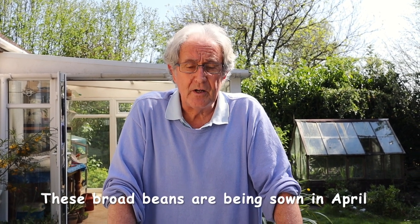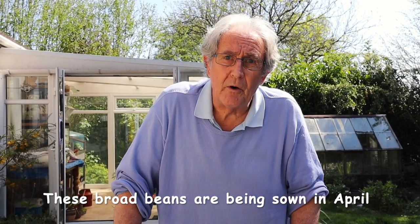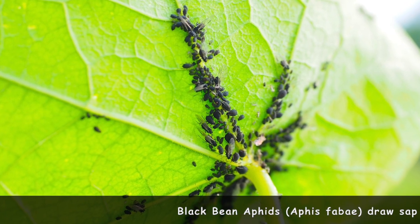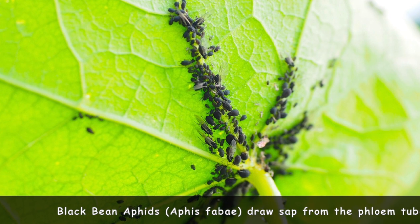Good morning everybody. Today we're going to be looking at sowing more broad beans. You will recall that we sowed broad beans back in November and had some growing outside. To be honest they didn't do very well this year — broad beans haven't had a good year generally. So we're going to try a later crop. The trouble with growing these later crops is they do tend to get the black fly quite badly, whereas the autumn ones miss the black fly, but we'll risk it.